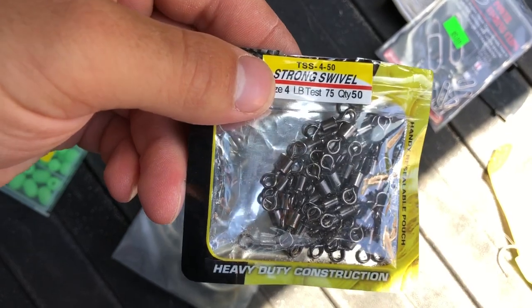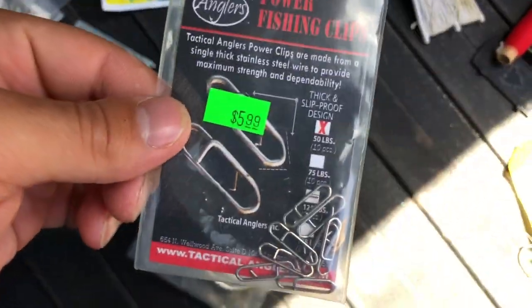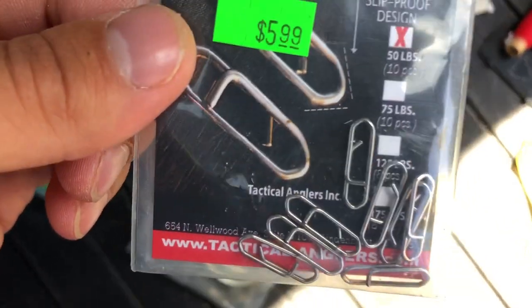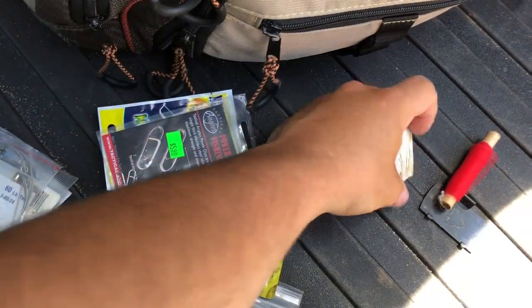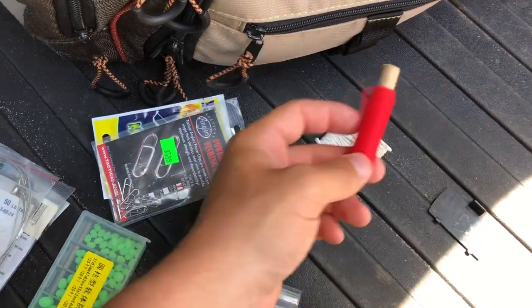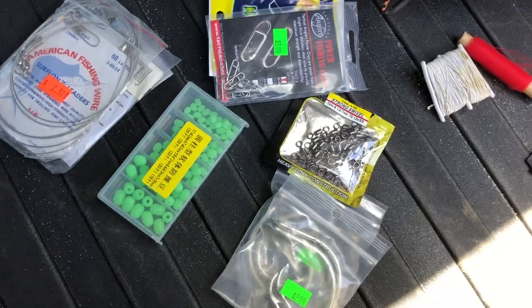Some nice quality swivels — gotta have these, really good quality. Some Tactical Anglers clips — these are awesome, they help your bait have a little bit of better action. And then some thread if you have to thread some clam or some kind of soft bait. That's what's up there.